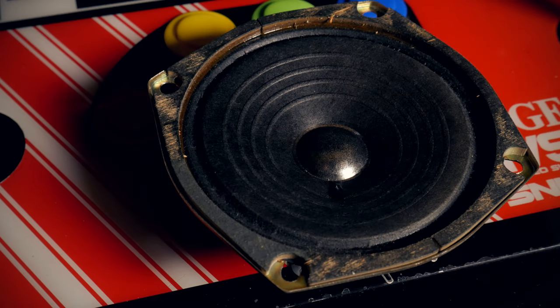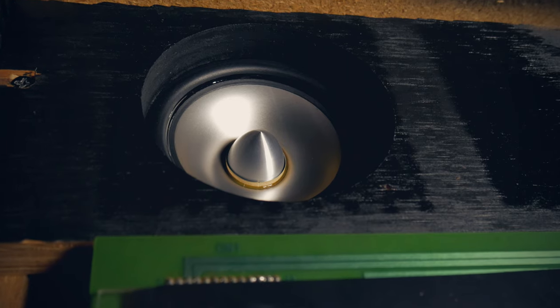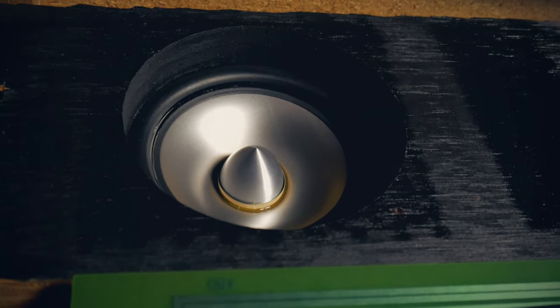I also decided it was time to finally pull the stock paper cone speakers and upgrade those. These may be a little overkill, at least without a proper amp, but these are pretty good and while they're not high-end, they're definitely cleaner than the originals.